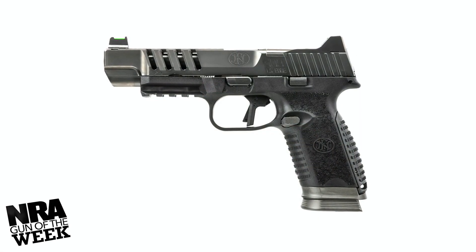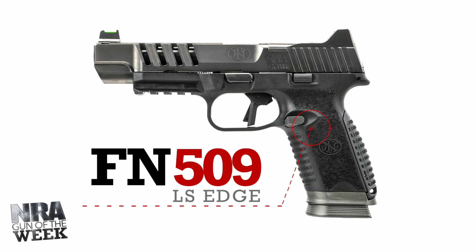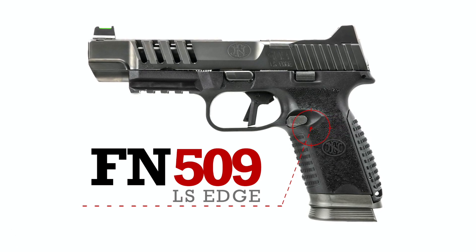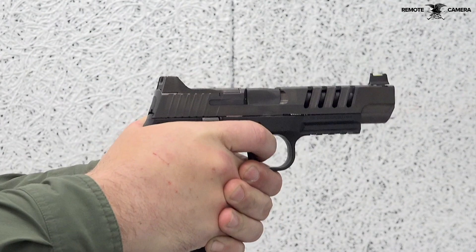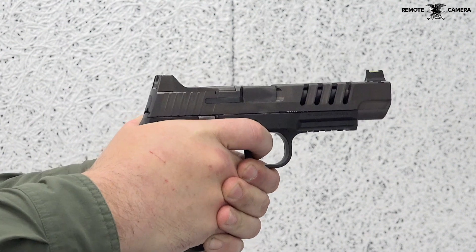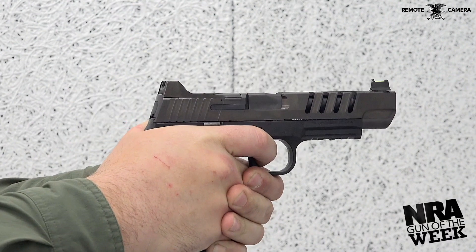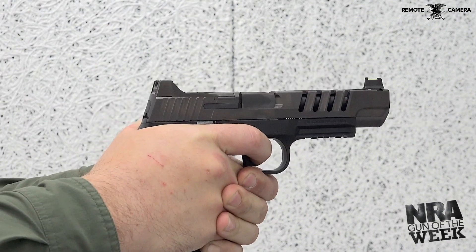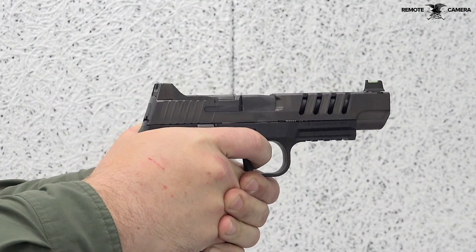Featured on today's NRA Gun of the Week, the FN 509 LS Edge is an optic-ready polymer frame handgun that builds off the success of FN's 509 line. FN added several features and aesthetics to improve both the handling and look of the LS Edge. The enhanced package makes the 509 LS Edge a great choice for competition shooters or those in the market for an optic-ready pistol.